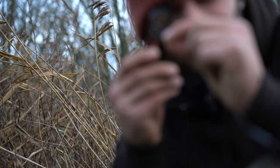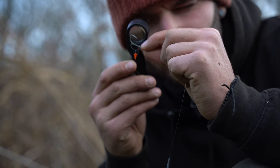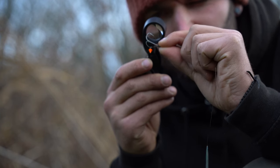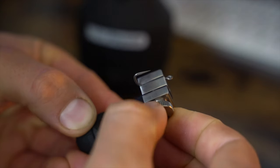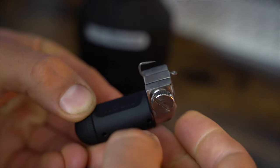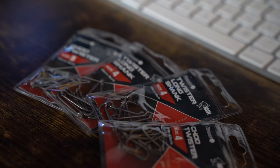Today's topic is hook sharpening, and Nash really do have a wide variety of products for sharpening hooks. I think this is something that is well overlooked in the industry. A lot of people think that out-of-the-packet hooks are sharp enough, which in a lot of cases they are.